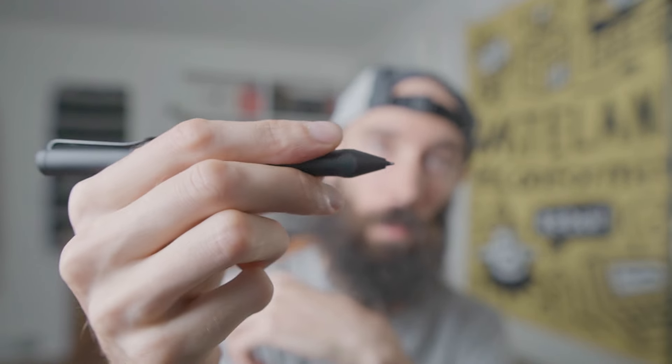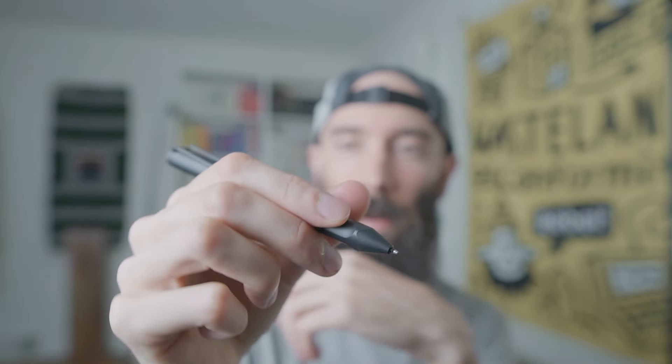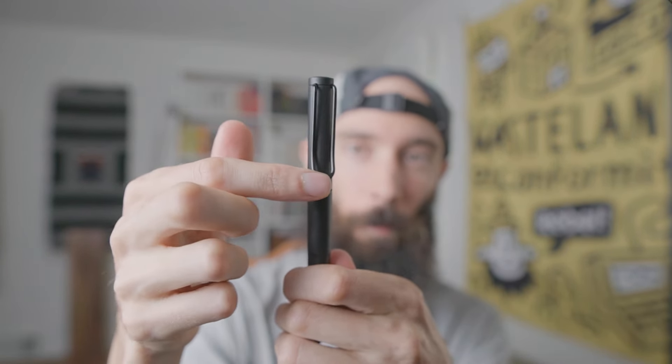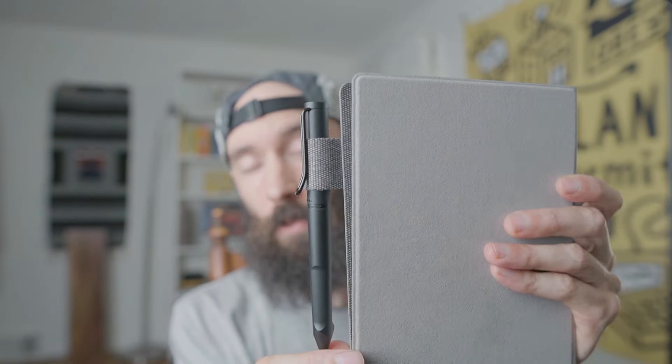I've been writing and illustrating with this stylus. I really like the Apple Pencil too — that worked well for me — but because it was more slim, I would get fatigue from my fingers trying to hold onto something so small. This pen also has a clip, which is useful if you're putting it in a pocket, on your sleeve, or into the holder on the folio if you choose to get that.